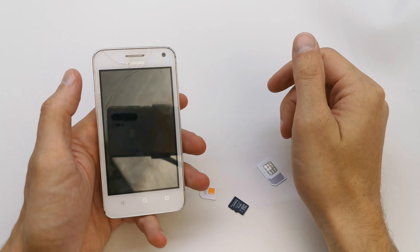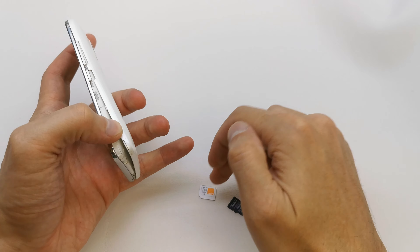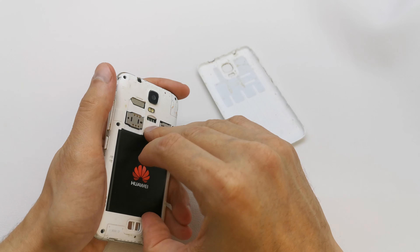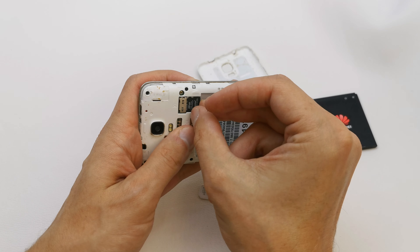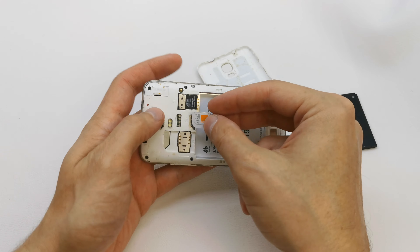Hi, welcome back to the do-it-yourself channel. I'm going to show you how to change the SIM card and memory card in your phone. Take off the back cover and battery — here is the place for the memory card, and here is the place for SIM 2.